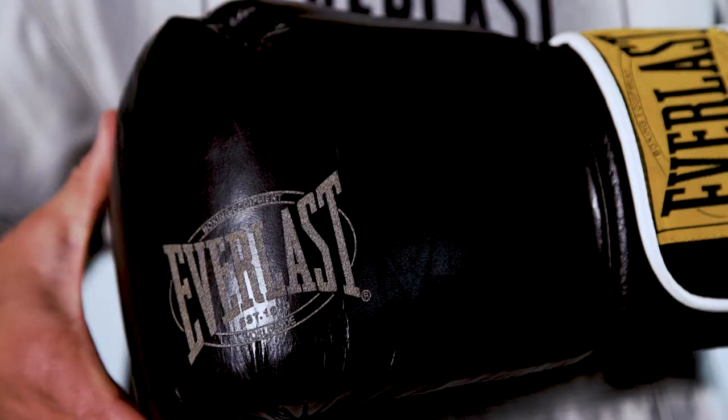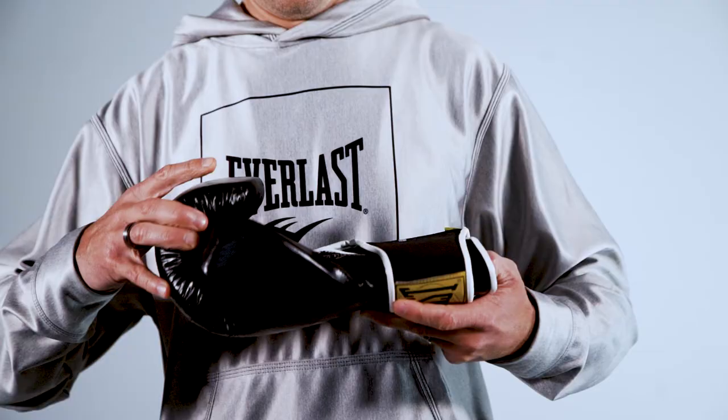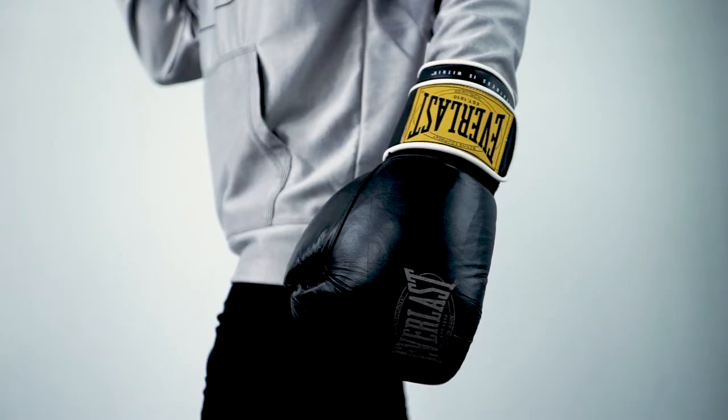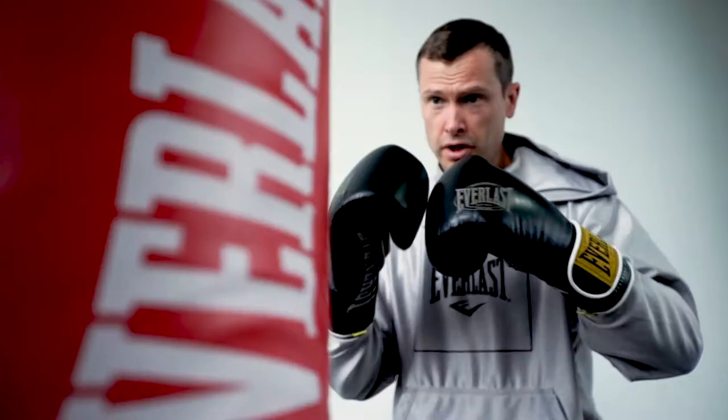A timeless icon of boxing style with laser-etched detailing on the fist and authentic Everlast logo on the cuff. The ventilated palms allow maximum airflow and comfort during intense training sessions. Its premium leather construction and multi-layered foam padding secures your hand into a natural fist position while ensuring long-lasting durability and performance.